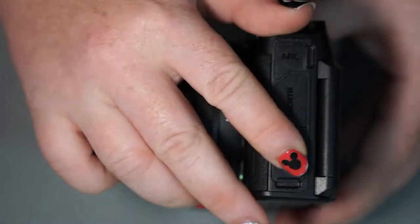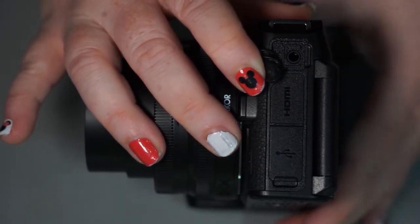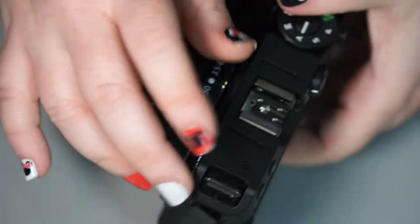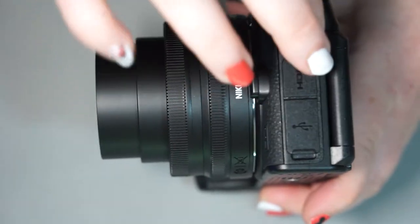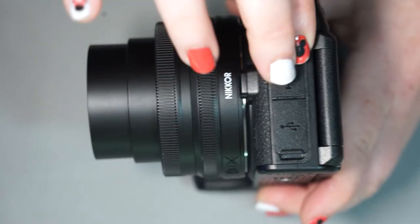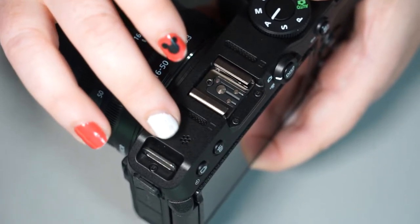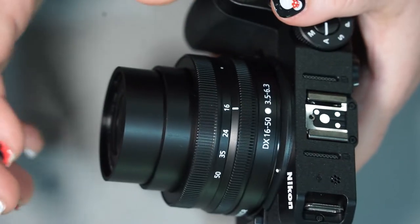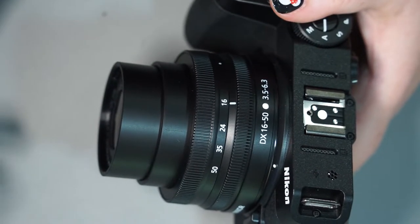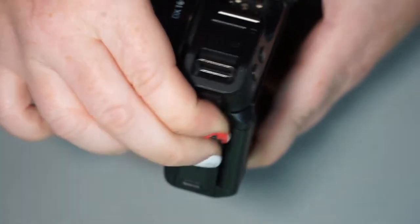Then we have a door above it labeled MIC, which of course is the microphone port. That is for an external audio source — you can hook your shotgun mic to the top, or use a lav mic. There are built-in mics on this camera as well; this little microphone takes in audio from all around you. If you wanted audio from someone specific or in a specific direction, you can hook up an external microphone to achieve that.